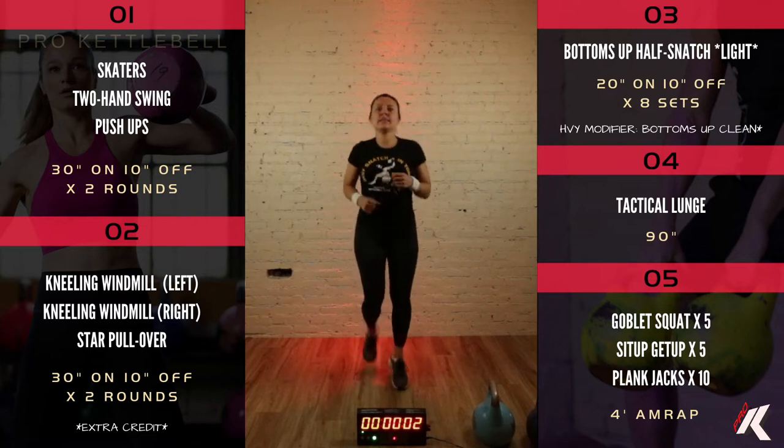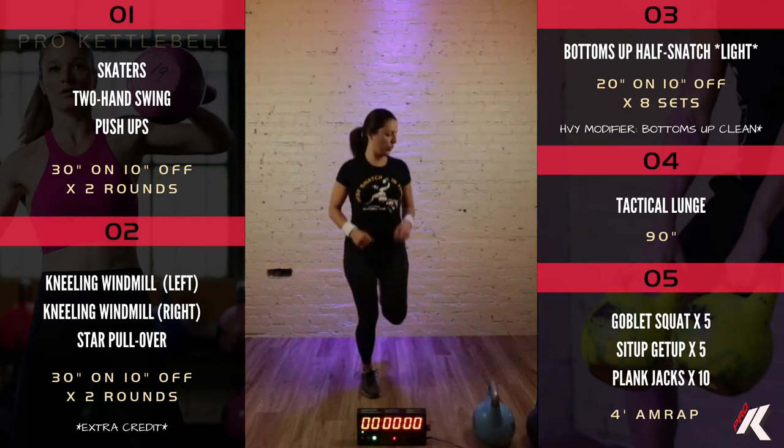Take it back for butt kicks. I'm going to talk a little bit about what's coming up. We've got three exercises we're going to do in a little circuit. We'll go through them twice today, thirty seconds each with ten seconds of rest in between. Starting with skaters — no kettlebell needed. Then two-hand swings. Then push-ups, just regular old push-ups. Warm up complete.